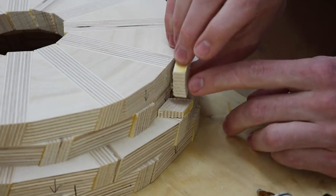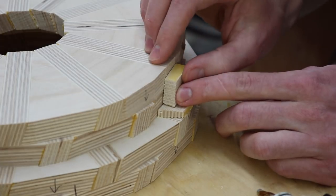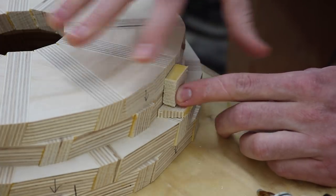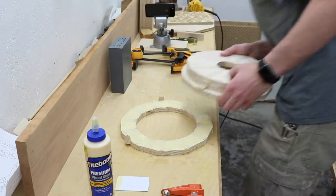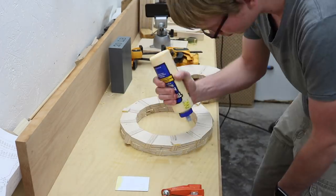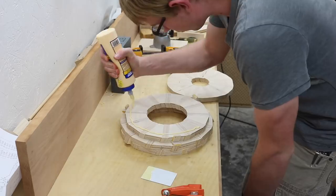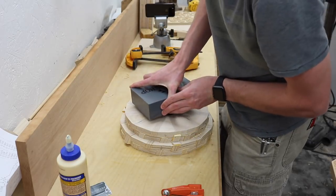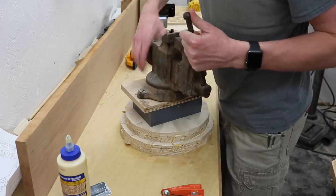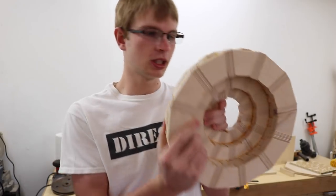I'm just hot gluing some little pieces on here and that'll keep the alignment right when I go to glue it up. The wood glue is going to try to make them slip around.